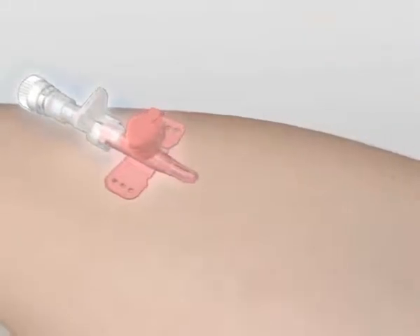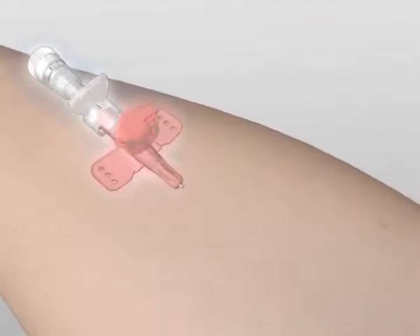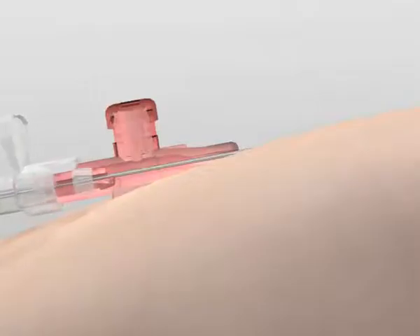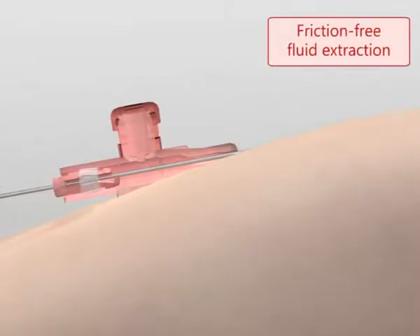Once cannulation is complete, the operator can remove the needle holder in the usual way. The special shape and the properties of the material reduce friction so that the device slips in easily.